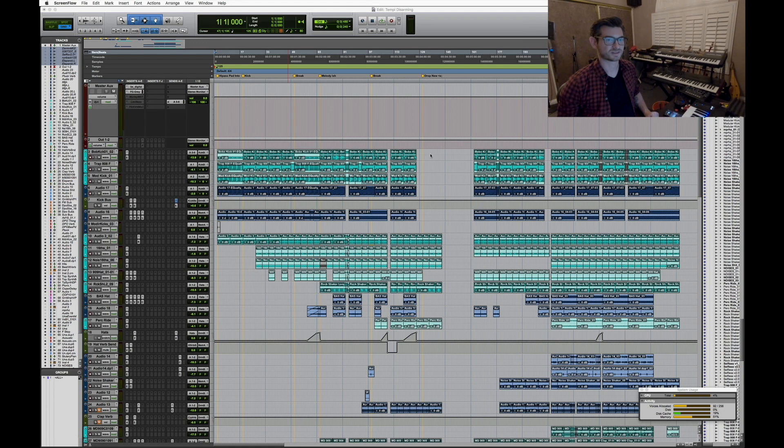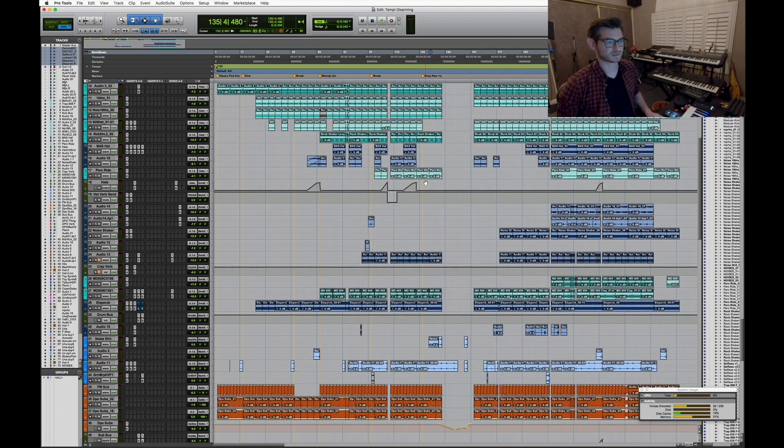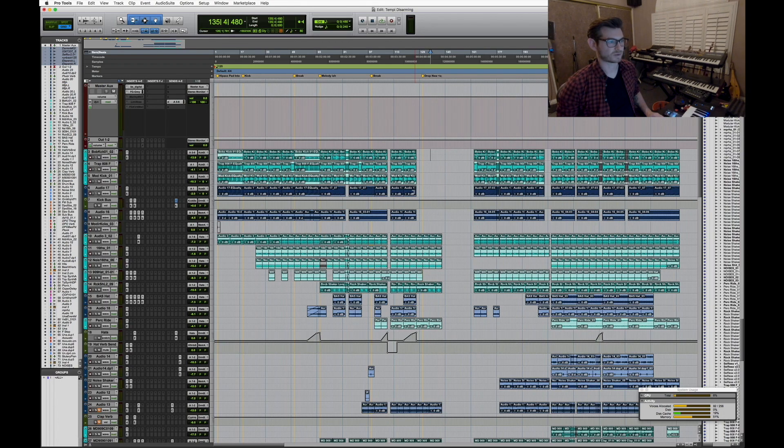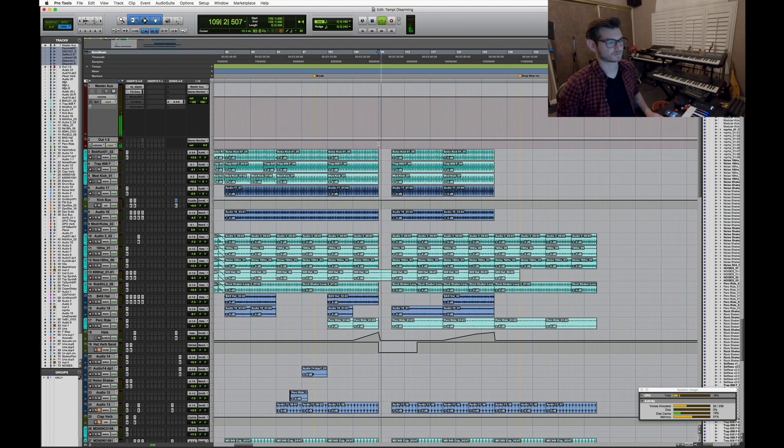Tempe Disarming was the first track off my EP — or long EP — called Patchwork, and it was the number one most requested song for a breakdown. Here is the Pro Tools session of Tempe Disarming. It's not as complex as it could be, but it's a fairly decent size at 73 active channels. I'll start at the top and work my way down for a sampling of it.